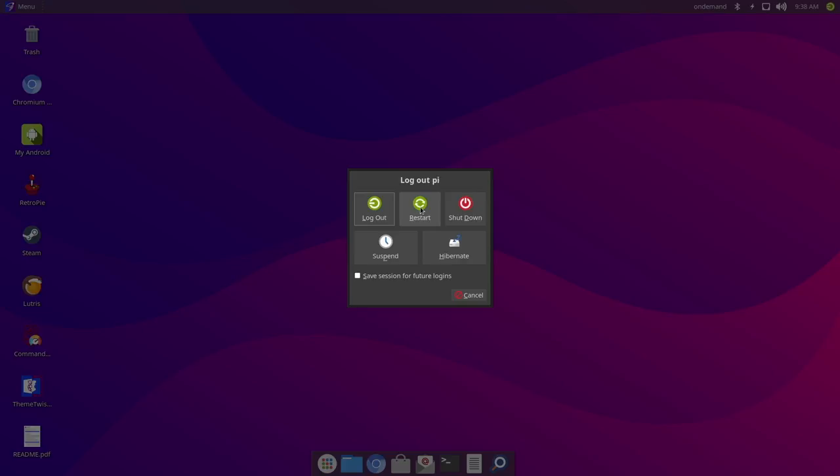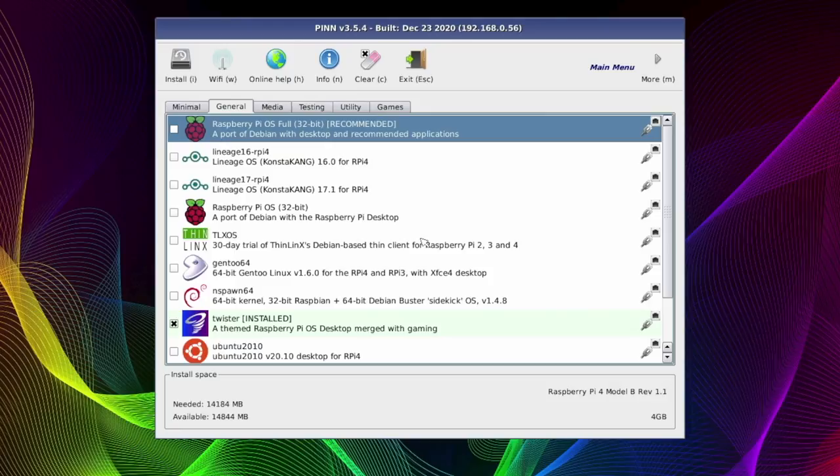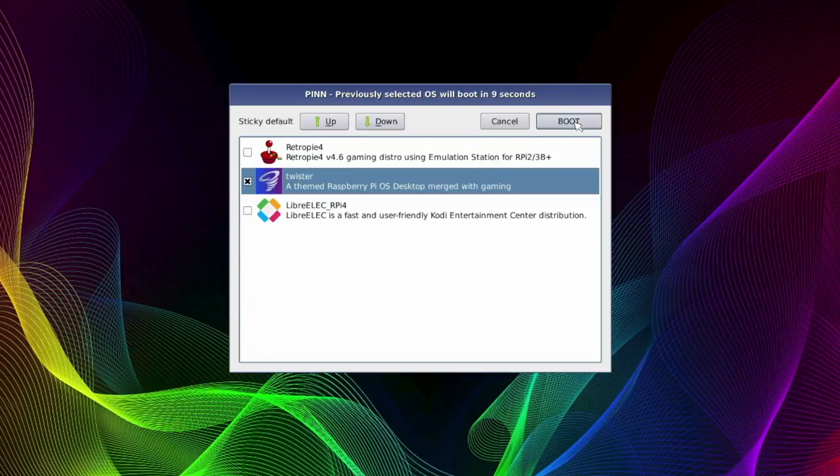We're going to shut down and reboot back into PINN OS. After the rainbow screen disappears, keep pressing the shift key until you get into the menu. To boot into another system that you've already installed, press the exit key at the top — that'll take you to your OS boot screen, and from here you can choose the operating system to boot into. Choose quickly as it's counting down — if you don't choose, it'll just load the previous operating system. I'm going to select LibreELEC now for my media needs, then press boot and it'll reboot automatically.